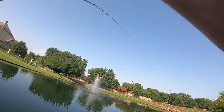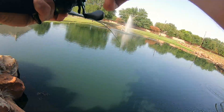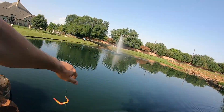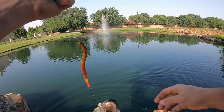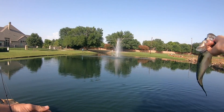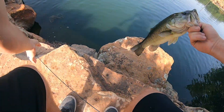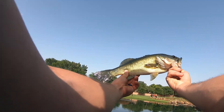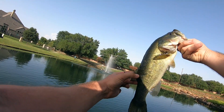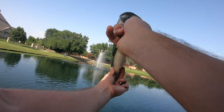Let's go! That's not bad. Decent size. He's got a little ding right there — he's been cut up.